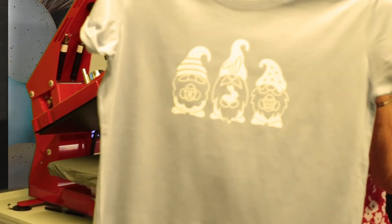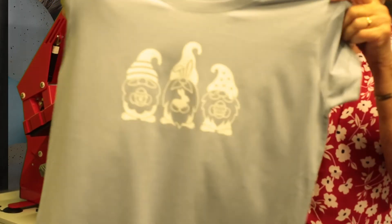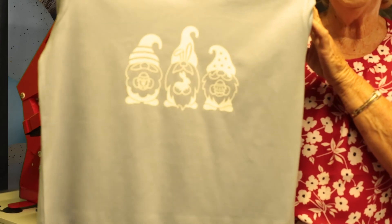And there we have our Easter shirt — nice and simple, not too fussy with colors, a silhouette of Easter gnomes.